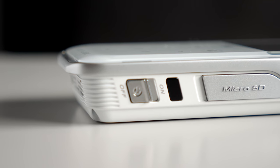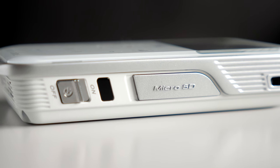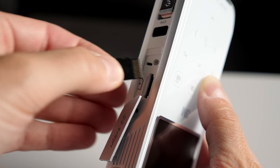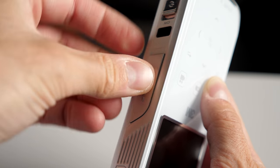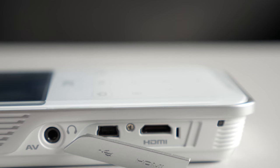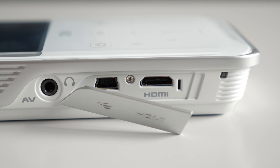Out of the box, you wouldn't be able to shoot much footage at all, as the Shoot and Share only came with 12 megabytes of user-accessible storage. It's a good thing there's a microSD card slot on the side, and it'll accept capacities of up to 32 gigabytes. And on the opposite side is an HDMI port for showing off your potato-quality photos and video on a TV.